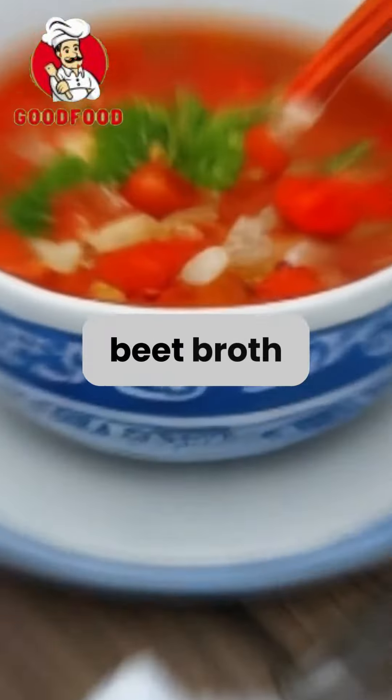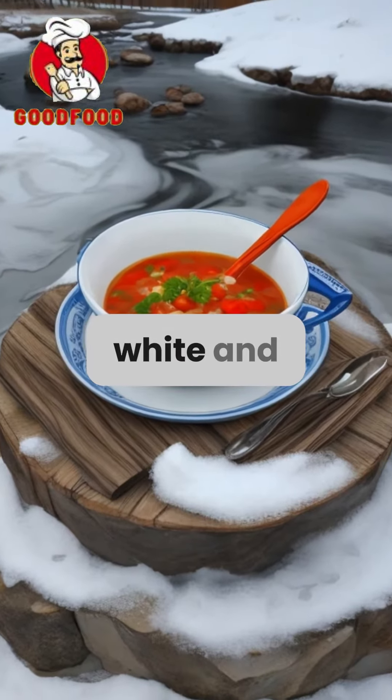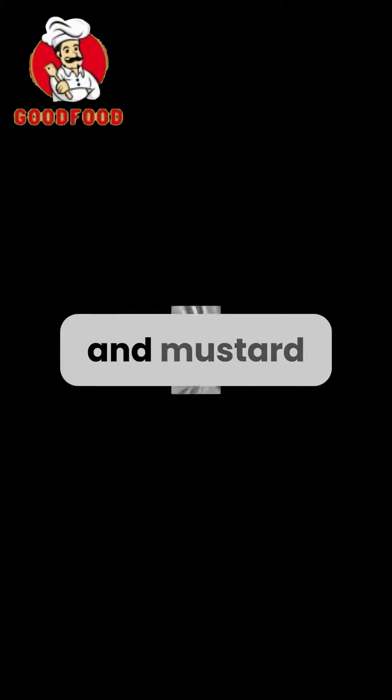The rich base includes beet broth, fish or meat broth, white and bread kvass, horseradish, and mustard.